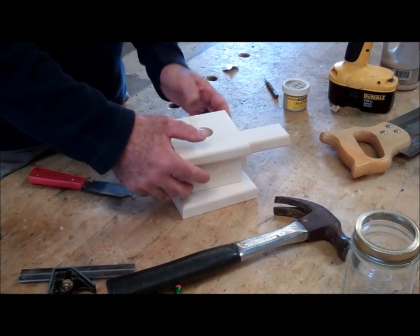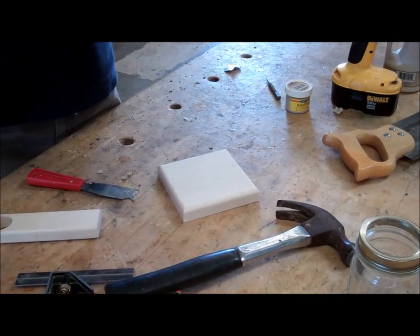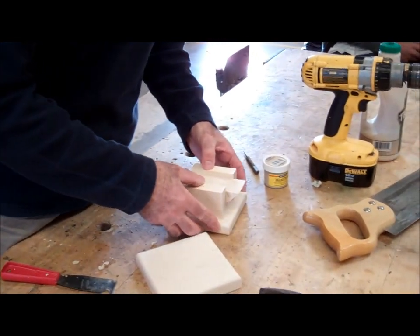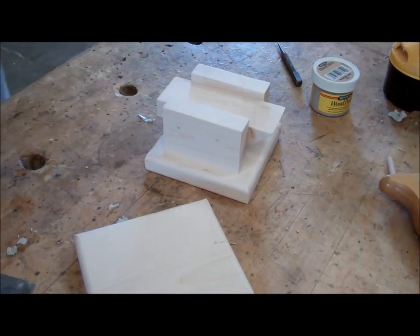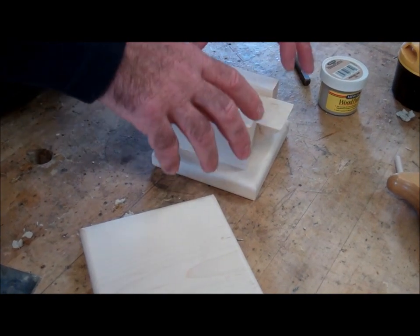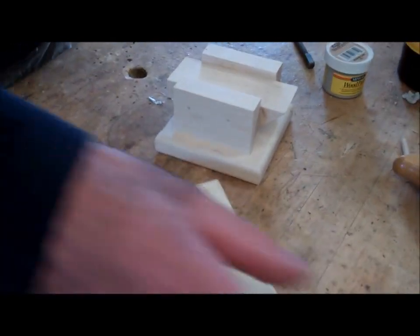Everybody with me to here? The next thing I need to do is put this part right here on this and make sure it's square. There are two ways to attach it. I think the best way is actually without a nail at all. The only exception is if you can get a nail in there to hold it so you don't have to clamp it, and then cover that nail up with the jam top.